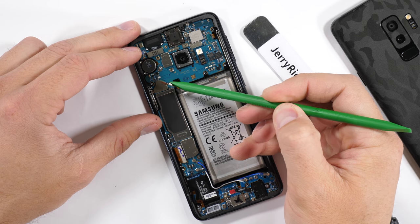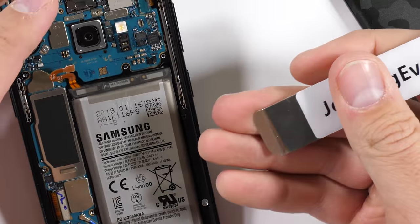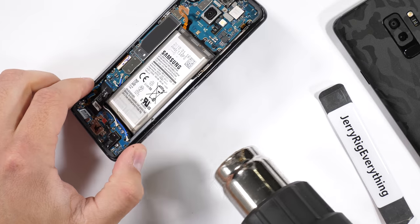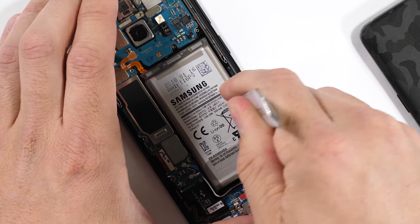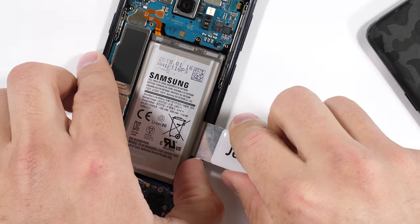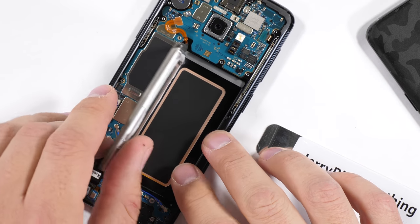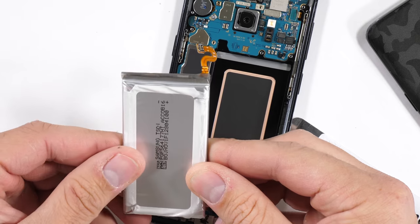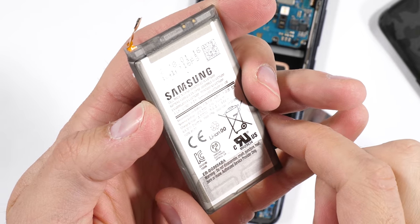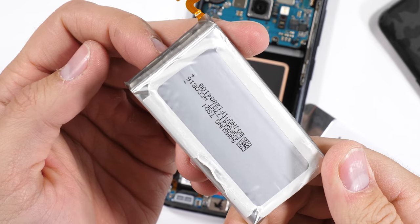There's some very strong adhesive holding this battery to the frame of the phone. You can see how it bent my pry tool trying to get this thing out. I'll soften up the adhesive a bit with my heat gun and then give it another shot. Prying out that 3000 milliamp hour battery — it's the same size as the previous Galaxy S8. Samsung claims 95% battery capacity retention after 2 years, meanwhile Apple says plan for a 20% drop in capacity about every year, if they don't manually throttle you first anyway.